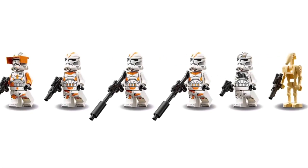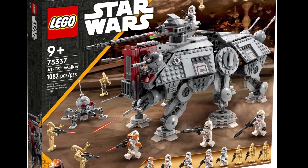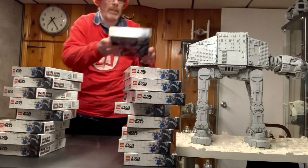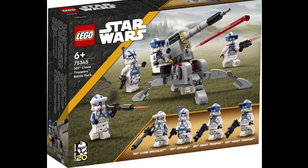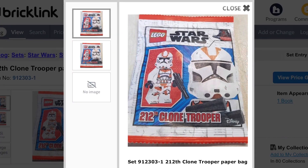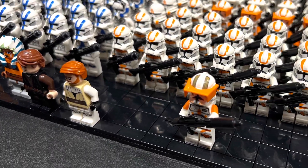The LEGO Star Wars community became excited to get their hands on new 212th Troopers after last summer's AT-TE hit the shelves. Since 2020, it was easy to create 501st Legion Clone Armies, especially with the addition of this year's Battle Pack. But now, the release of the 212th Clone Trooper paper bag has suddenly made building an army of General Kenobi's clones more affordable.